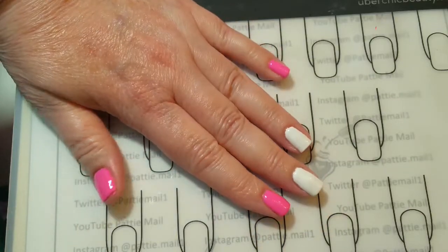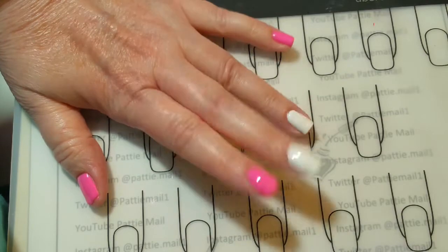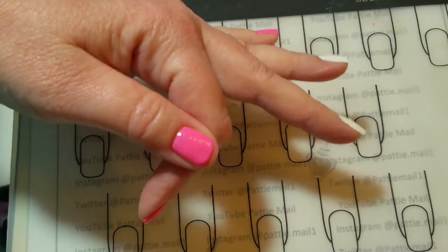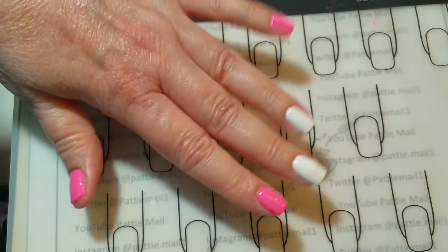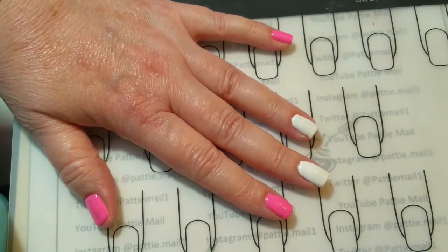Two coats of Snow Ice and two coats of Mulberry and the shiny no-clean top coat. Sorry about my thumb. Alright, let's just get into the stamping.